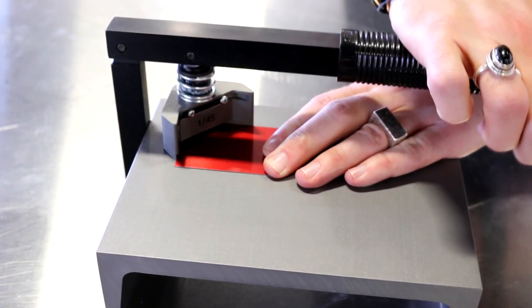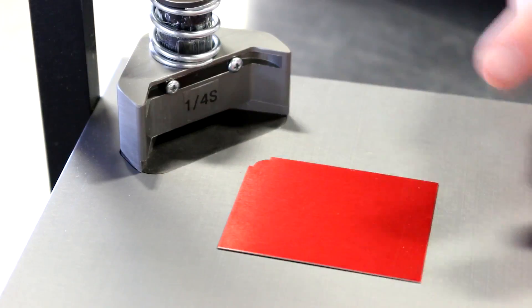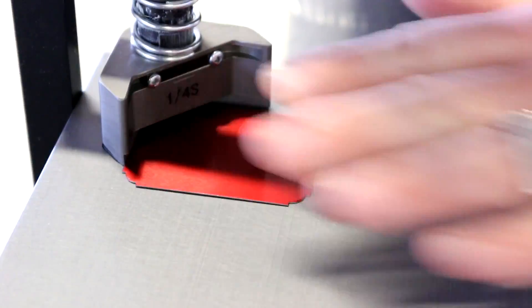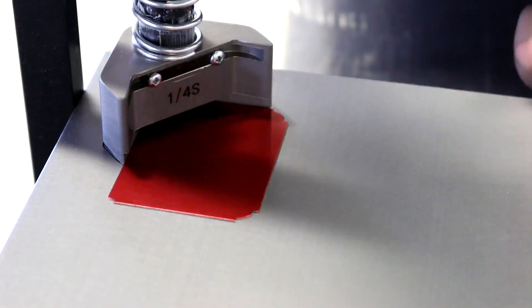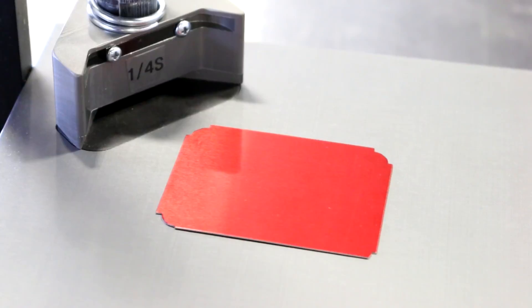All units are precision engineered and will produce flat, crisp shapes in photographic paper, laminations, magnetics, flexible plastic, aluminum, brass, and many other materials. Each cutting unit has the material guides machined into the body of the unit so the location of the cut is always the same. Simply insert the material and press down on the handle.